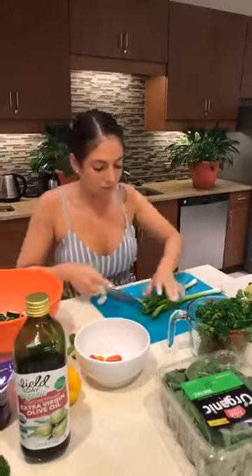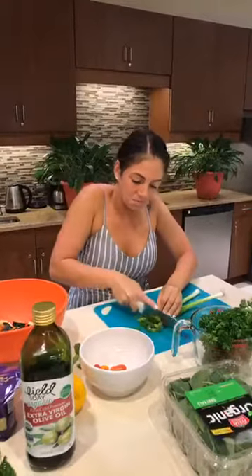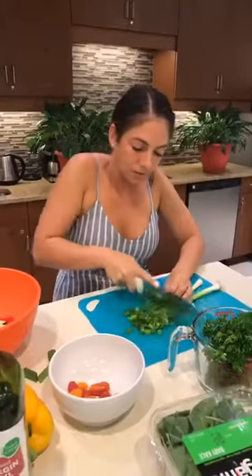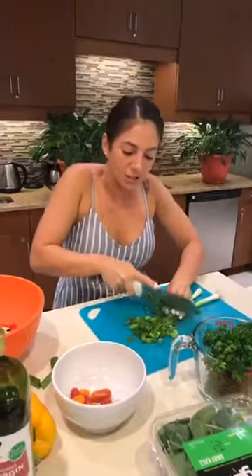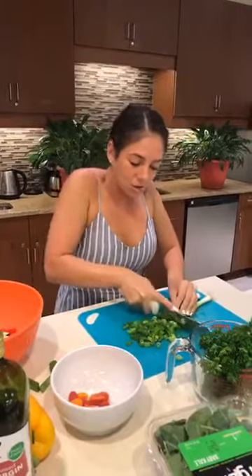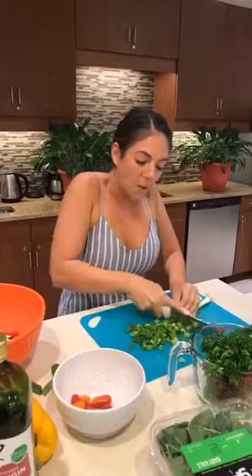Now we're going to go ahead with the green onions. You're going to usually want to top them because they get a little crunchy at the end. So discard the first half inch and then go ahead and do anywhere from a quarter cup to a half a cup, whichever you like. The beauty of this is that it's supposed to be fresh and full of herbs. So it's going to consist of green onions, parsley, and some mint.